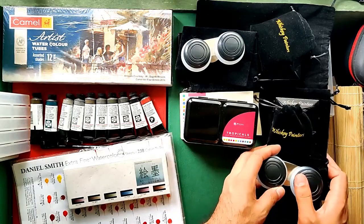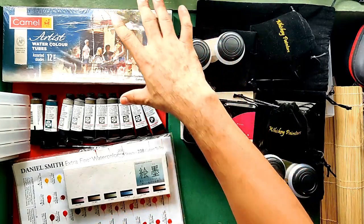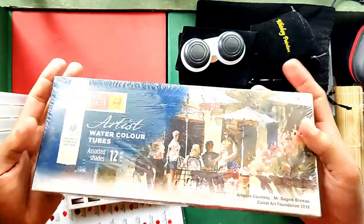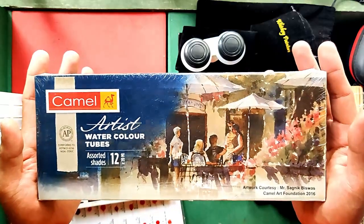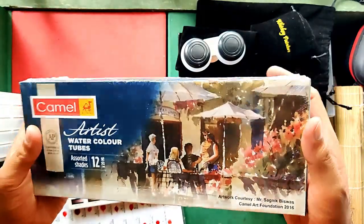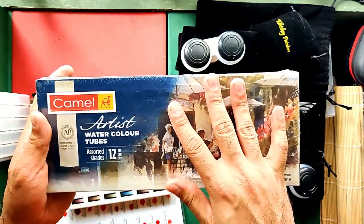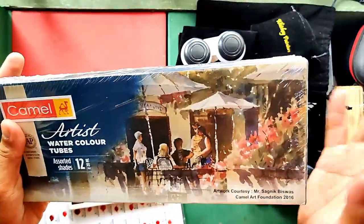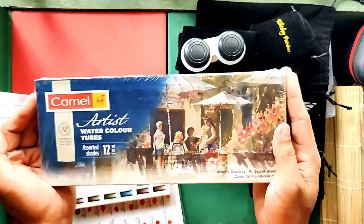I got that for $55.99 US or 3,020 Philippine Pesos. Next in our Amazon haul is the Camlin — or Camel — watercolors. They call it Camlin in India. I actually tried ordering directly from their website in India but wasn't able to access their payment method, so I'm happy I got it on Amazon. This is 12 colors at 20ml each tube. I scored this for $24.95 US or 1,346 Philippine Pesos.